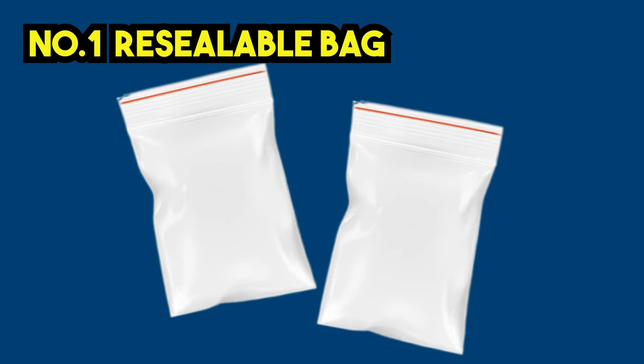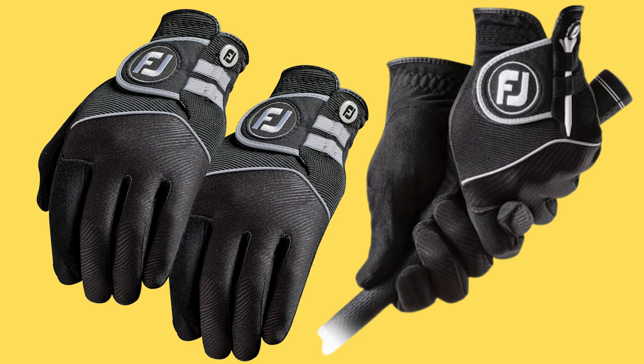First things first: a resealable bag — like those little zip-lock bags you might use for lunch. It might sound silly, but hear me out. I honestly hate wearing rain gloves; they feel clunky on your hands. What we did was put any old gloves into a resealable bag — they'd stay nice and dry, wouldn't get wet or damaged in the rain, and you'd save a little bit of money. Golf gloves are more important than your sandwiches, especially those leather ones.